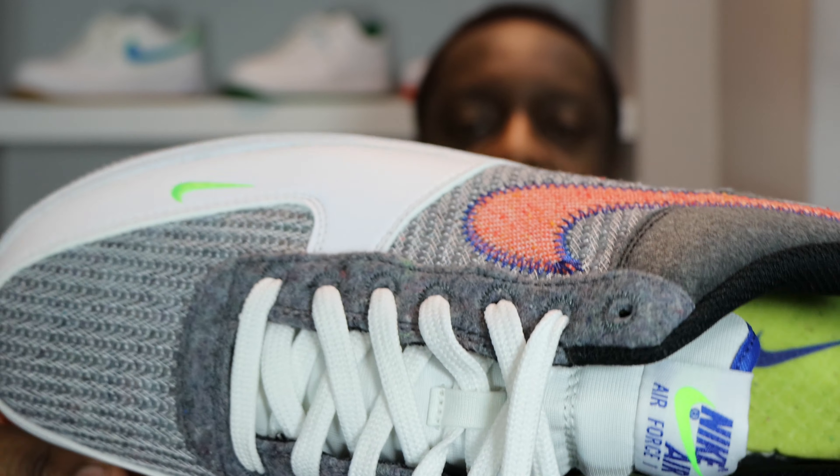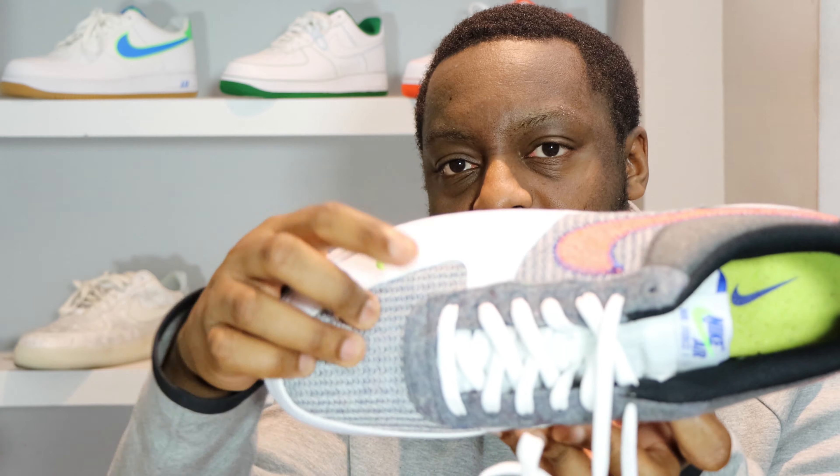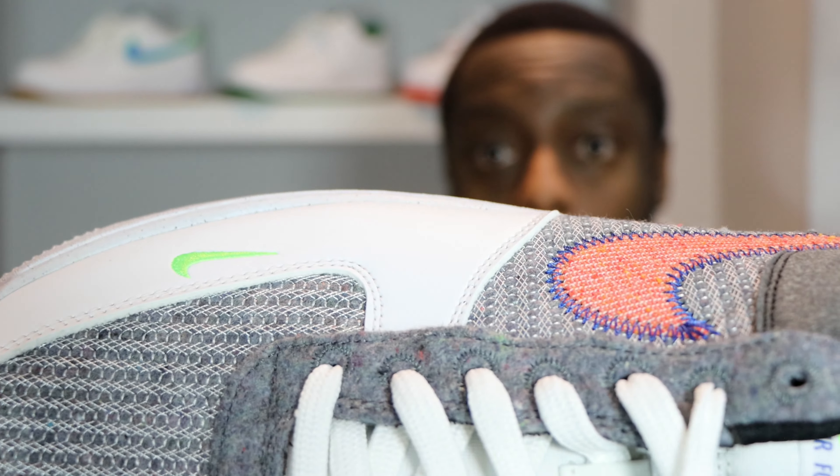Hello and welcome to another episode of Sustainable Scopes. Today we have the Air Force One recycled jerseys pack — also known as the Recycled Move to Zero — I've heard so many names, I'm not sure which one is the actual name. It's in white, sport red, gray, and electric green, with loads of colors going on.